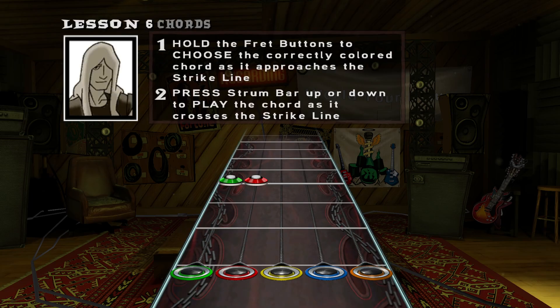You're ready to learn about chords. Chords are the result of playing two or more notes simultaneously. To play a chord, just hold the two fret buttons shown and strum to play as normal.